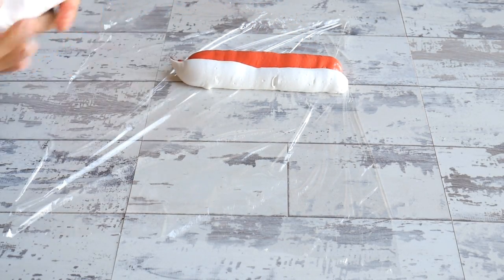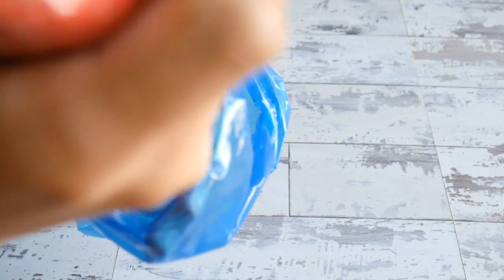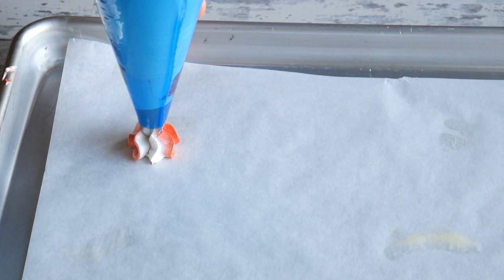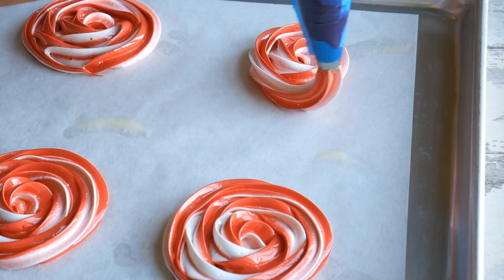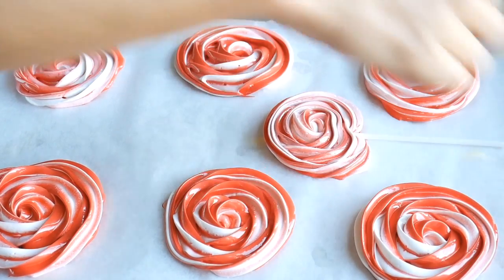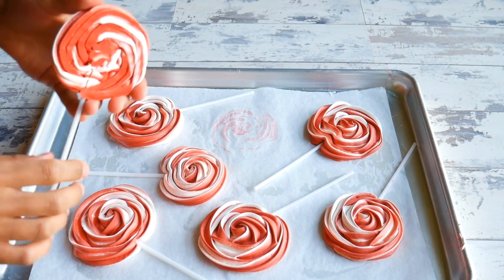I've put my meringue into piping bags. I'm going to pipe some stripes into cling film and wrap that up, then snip the end off. I'll insert that cling-film-wrapped meringue into a piping bag fitted with a 2D star tip — this splits the colours nicely and evenly when I pipe. On a baking sheet lined with parchment paper, I'm piping big rosettes, holding the bag directly over the spot and doing a swirl around. You can make them as big or small as you like. Once piped, insert lollipop sticks about two thirds of the way in. Bake at 100 degrees centigrade for an hour and a half, then release them from the baking sheet.